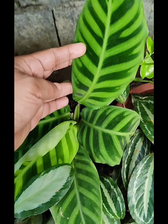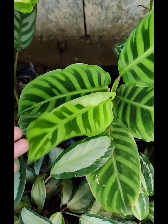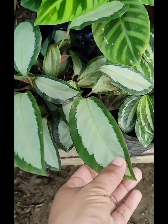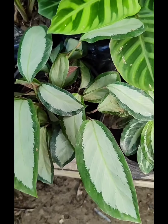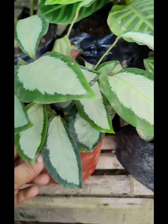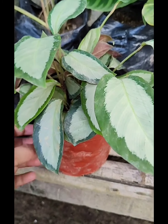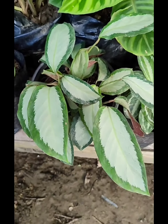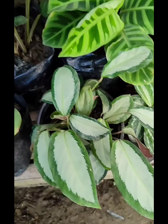Next po, itong si Zebrina. Napakaganda po ng kanyang pattern — ito po yung bagong dahon na nag-unfurl. And meron din po akong si Pictorata or si Argenti. Mamaya po, ito po yung try natin i-propagate kasi ang dami na po niyang babies. Para makahinga naman po yung ugat, kailangan na po natin silang paghiwa-hiwalayin. Tuturoan ko po kayo mamaya kung paano po tayo mag-propagate ng calathea.